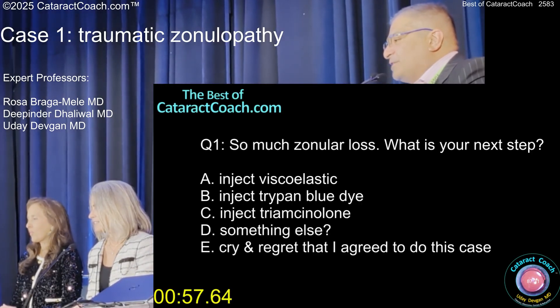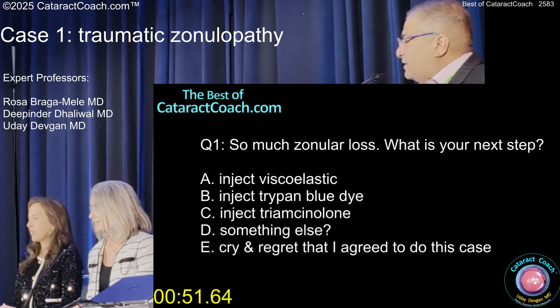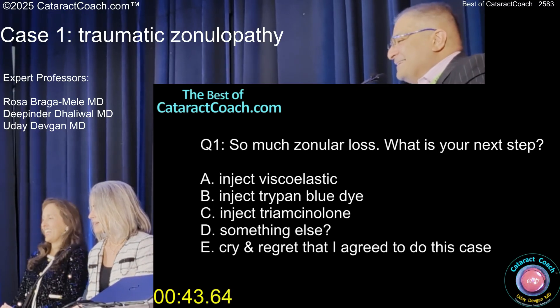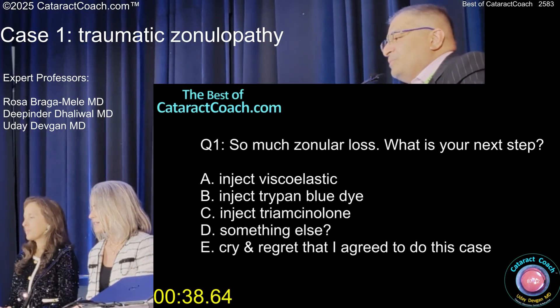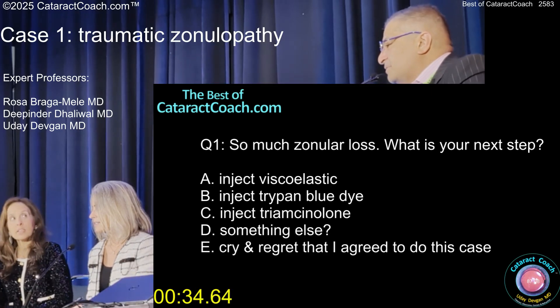What do you want to do? There's a lot of zonular loss. What's your next step? You're going to put in viscoelastic, inject trypan blue dye — do you want to inject triamcinolone, something else, or cry and regret that you agreed to do the case? What do you want to do in this case? Inject viscoelastic. It doesn't look like there's any vitreous.